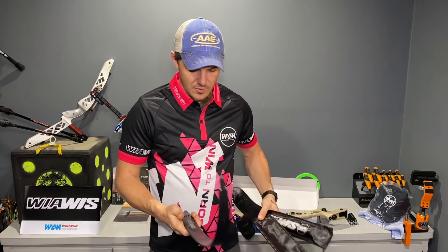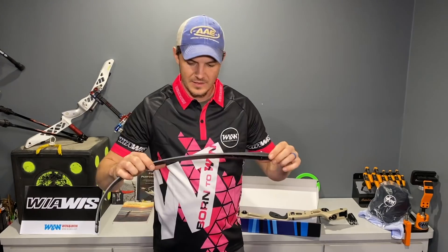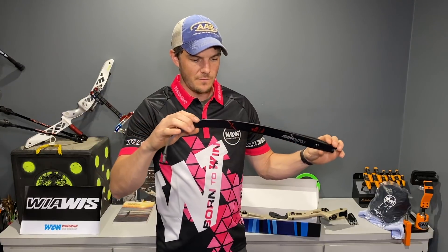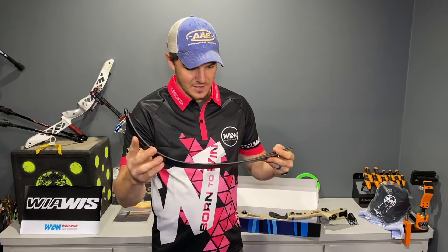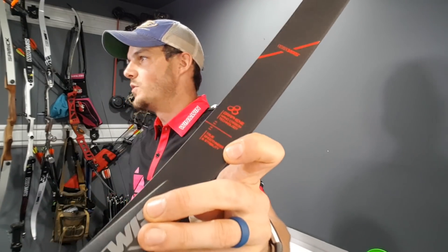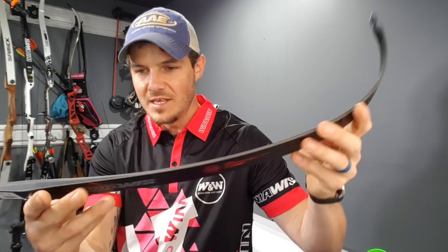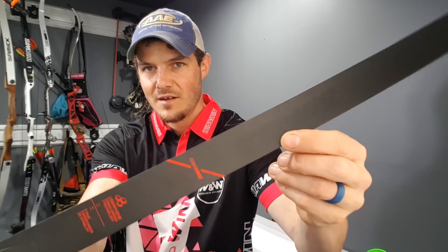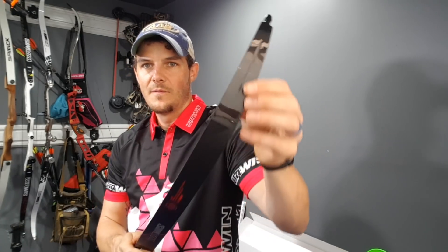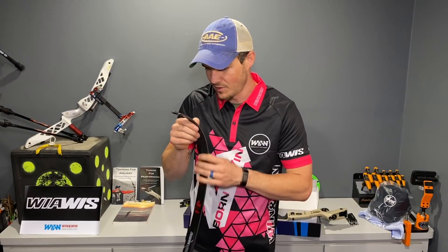This is their new limb as well - the MXT 10 for 2021. This is the F version, the foam version. Very, very stealthy looking with some really cool graphic detail hidden in there. There's a neat gloss-to-matte transition - you can barely see it but it looks really, really good.